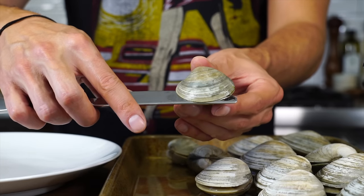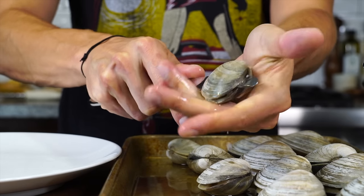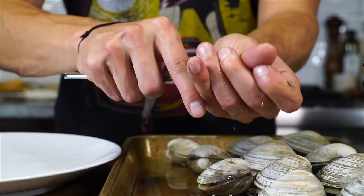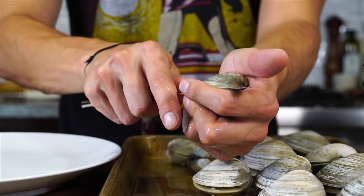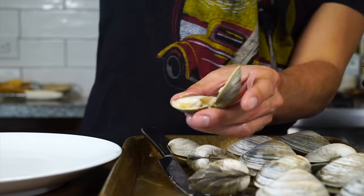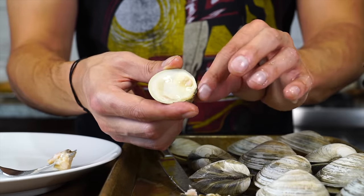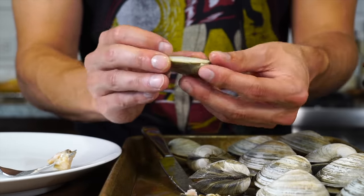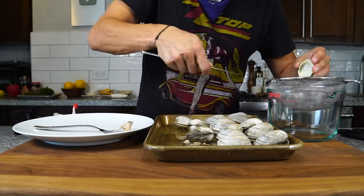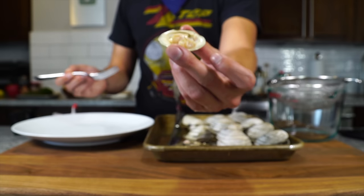I'm going to orient it this way first — stick my knife in and do this over the sheet tray to catch the liquid, which I can always strain. Knife into the crack like that, then hold it and use this finger to sever the tendon that's keeping it shut on that side, and then the same goes to the other side. You can flip it if you want and use your dominant hand. Release the clam, take your fork, remove any bits of shell that might get into the food, and scrape away any of the tendon so it's nice and clean. Then pop the clam back into the shell where it'll wait to be stuffed.